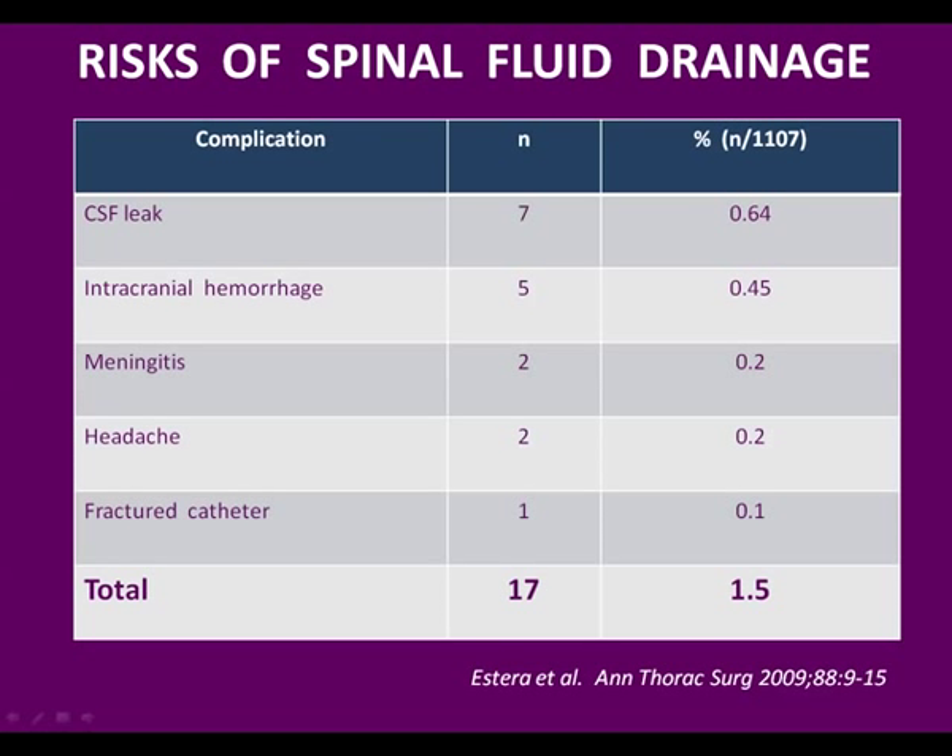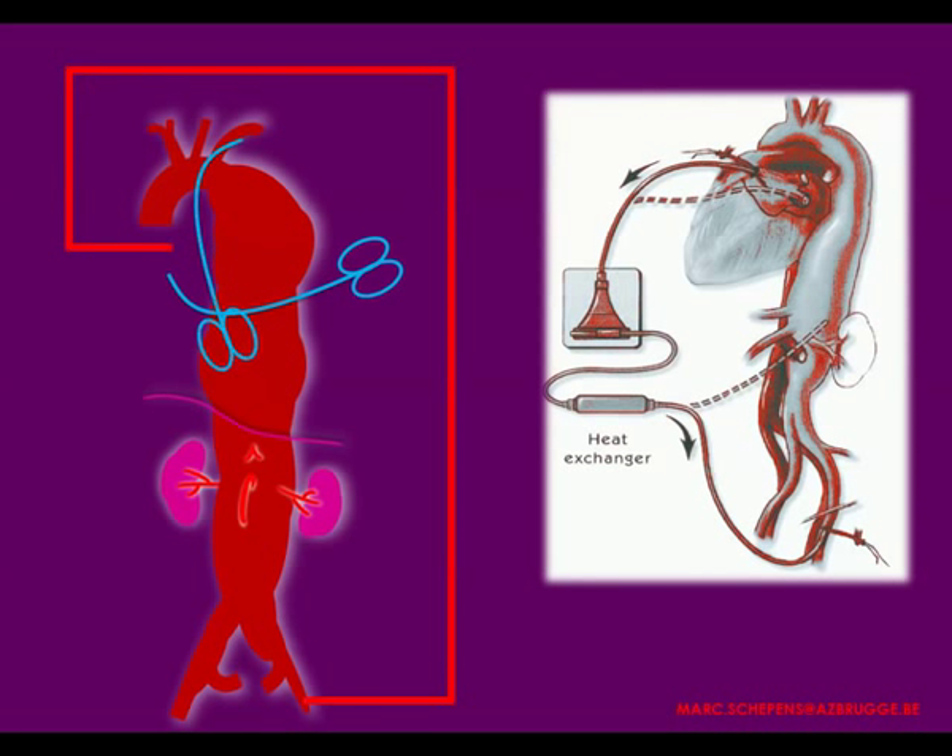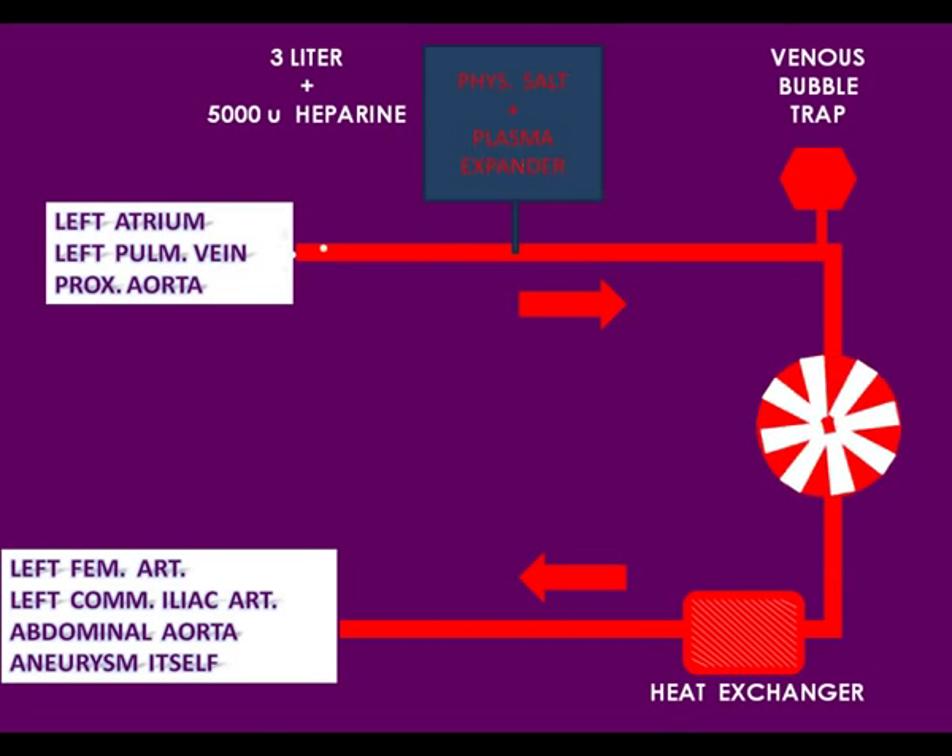The main adjunct in thoracoabdominal aortic aneurysm surgery is left heart bypass. If a surgeon could choose only one adjunct, probably the most important one is left heart bypass, because it increases the flow and pressure below the distal clamp and thereby restores perfusion of all distal organs. We use a priming volume of about 700 cc with only 5,000 units of heparin added, and the ACT is continuously monitored every 30 minutes and kept at about 200 seconds or lower.